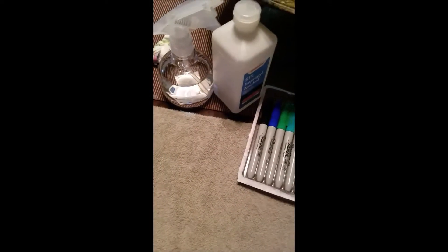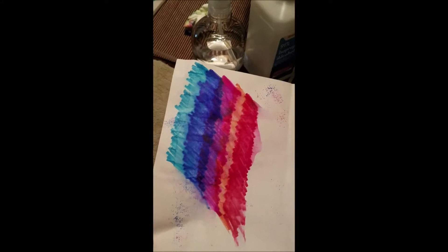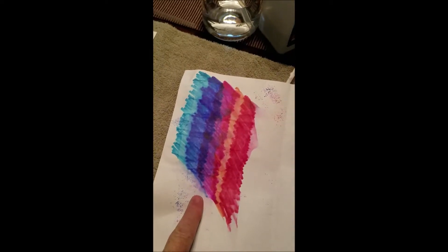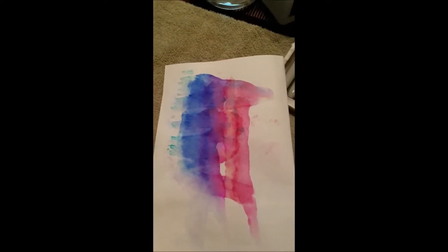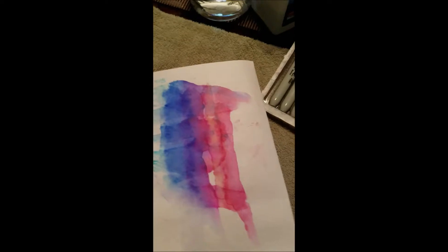Finally, we used regular printer paper and Terry marked with a Sharpie, squirted on this side with the rubbing alcohol. Then she folded the paper and started rubbing it and pressing down. It was actually closer to the effect that we wanted. If it bled through, you'd probably need the thinner paper in order for it to bleed through.